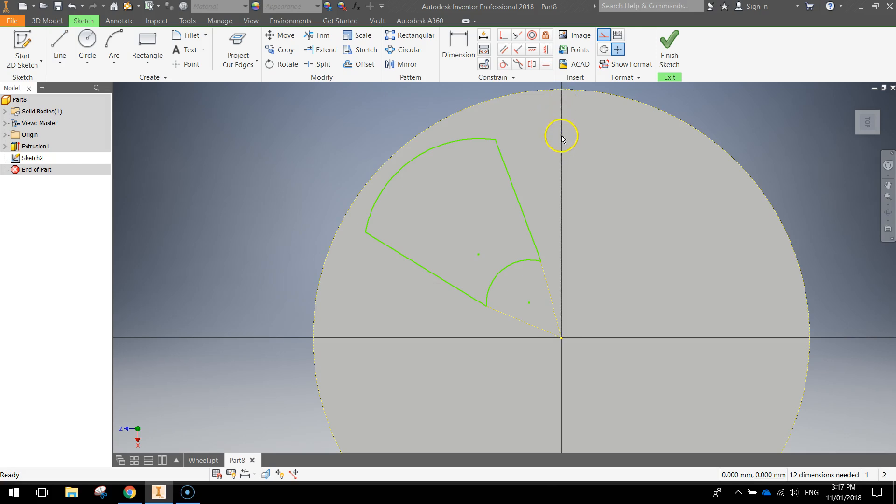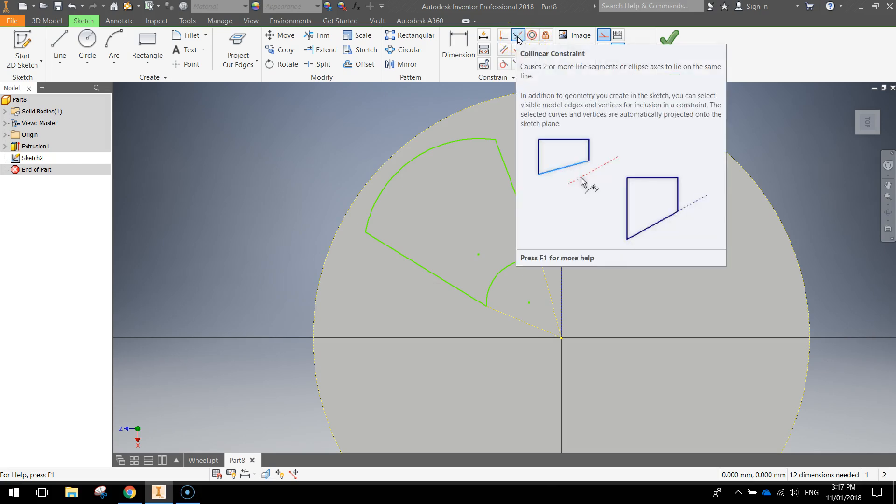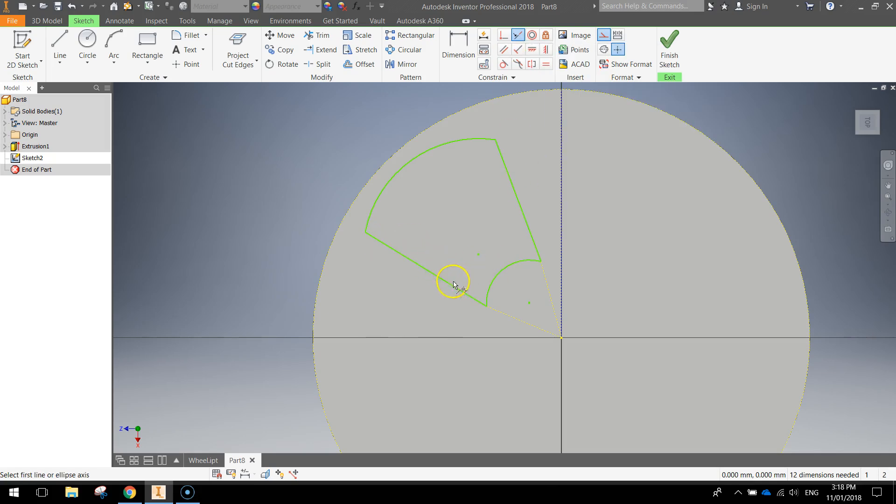Press escape and you'll see a line running straight along the center — that's what we're looking for: three construction lines. With those in place, we can start putting constraints into this shape. The first constraints are called collinear constraints — up here you've got a whole bunch of different constraints, and the collinear constraint is the second option, like a little arrow pointing to two lines. Click once on the side of the shape and once on the construction line, and now that side runs directly towards the center of the circle. Do the same for the other side.